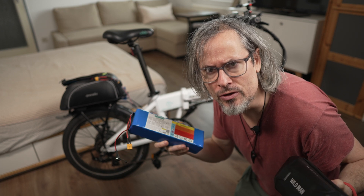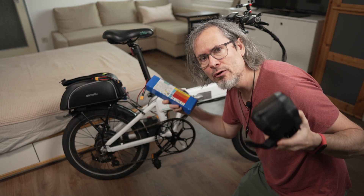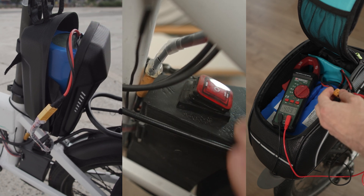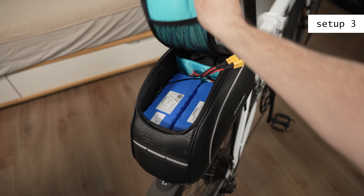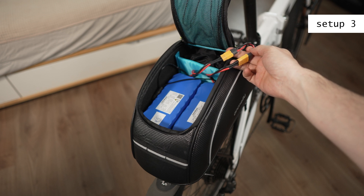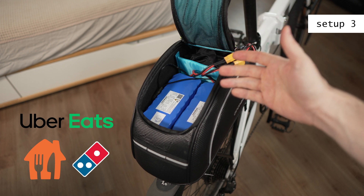Hey guys! Today I want to show you how I added an external battery to my foldable e-bike, the Fido D4S. I basically built three setups and I will show you in detail how I did it. This setup using a trunk bag is good for longer bike trips because batteries in parallel last longer and are more powerful than using them one by one. This setup is also good if you do bike deliveries, because then you will go through a lot of batteries.